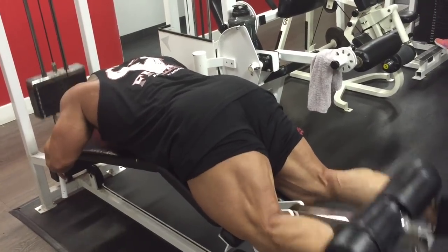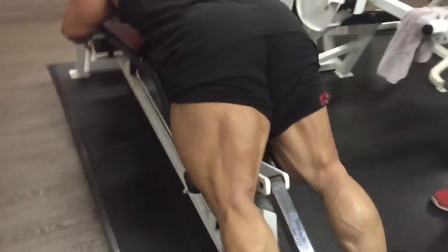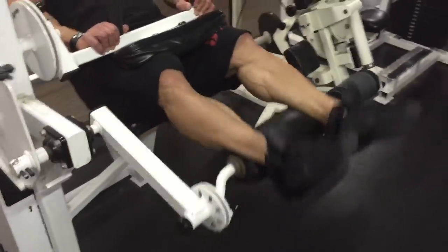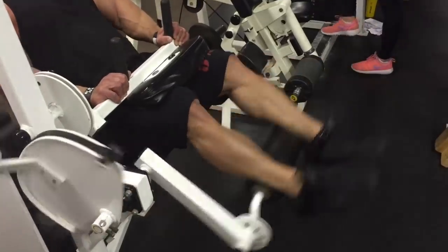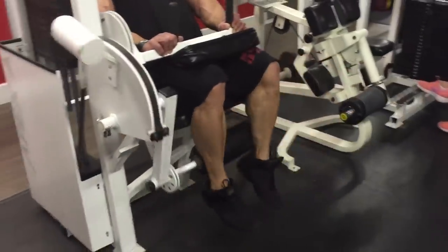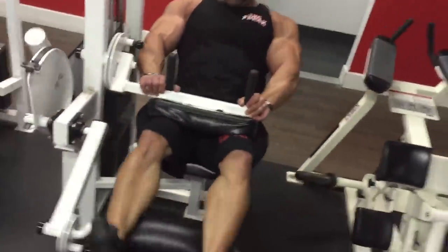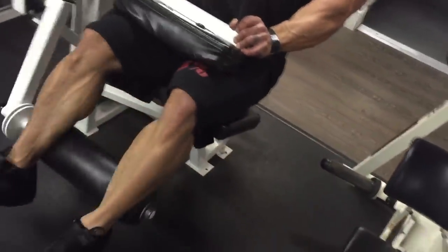After finishing with the lying leg curls I usually like to go to the seated leg curls. I really like to hit my hamstrings hard before I go to more quad-dominant exercises like squats and leg presses. Here again, my first lighter set is 15 to 20 reps getting a really good squeeze. Then I'll raise the weight up and try to hit 12 to 15, then go for my last heavy set hitting around 10 to 12, always trying to get those contractions. Then I'll drop back down to a lighter set at the end for 15 to 20 to really get those good squeezes.